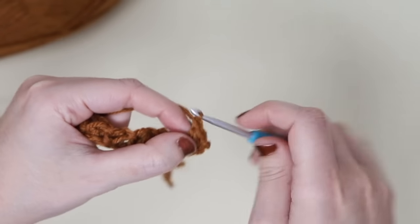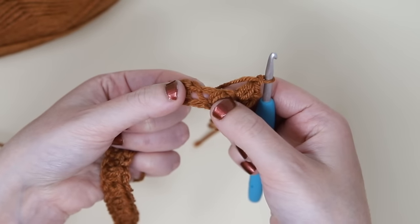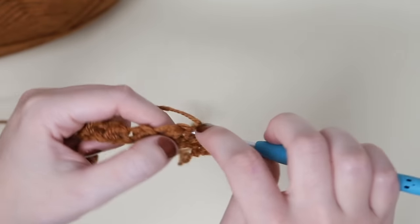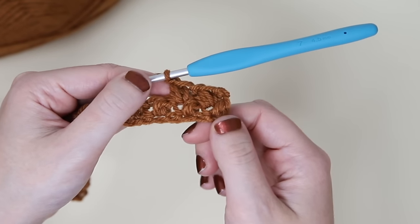There we are. Chain one. Then we're going to repeat that again, working into what's considered the side of the stitch. Insert your hook, pull up a loop, yarn over, insert your hook and pull up a loop, yarn over and pull through all four loops. Chain one. And this is how it should be looking.